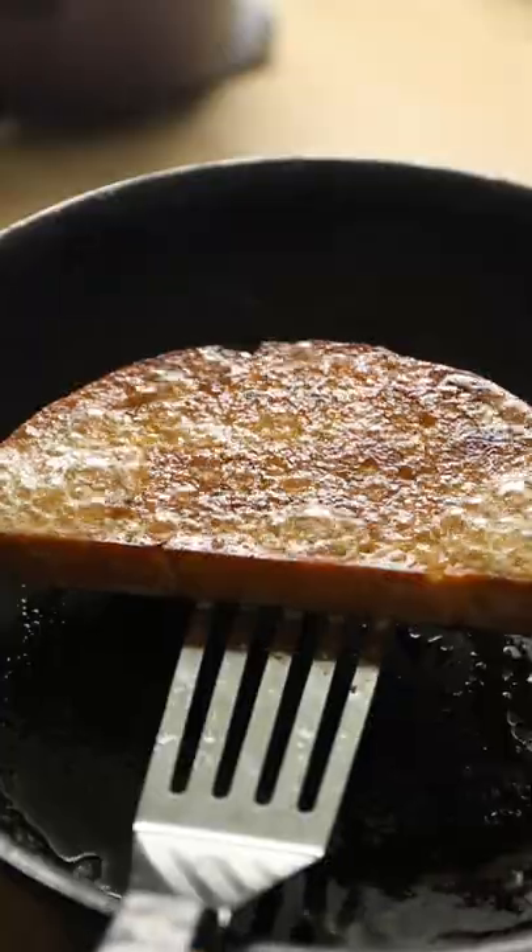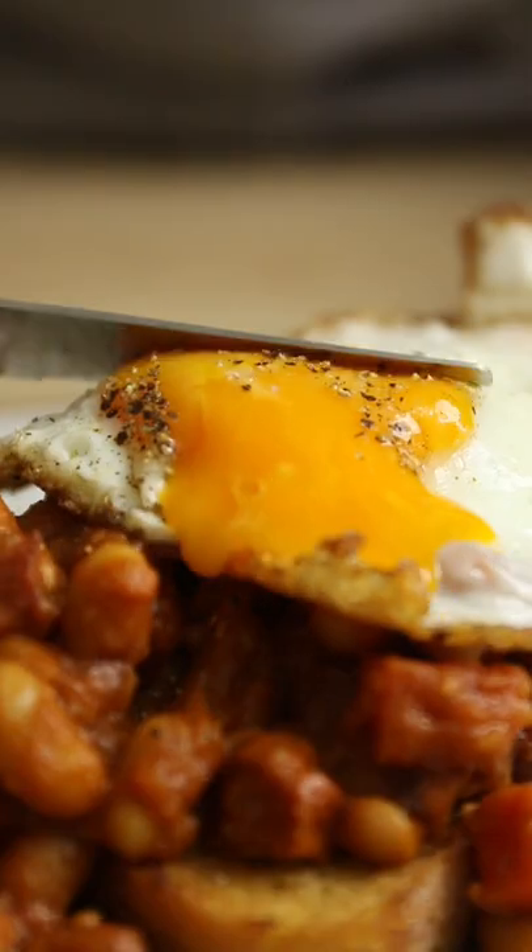Now while I'm waiting for some hot sauce to ferment, I thought I'd whip up a tasty little dinner slash breakfast dish: spicy chorizo baked beans.